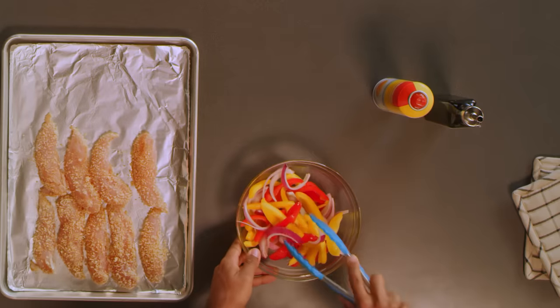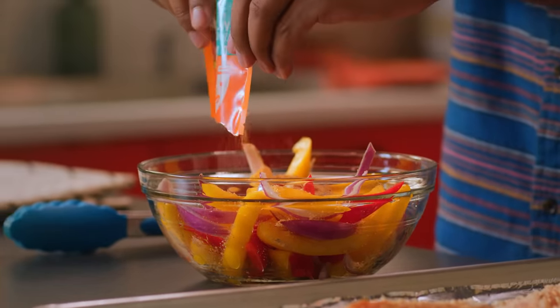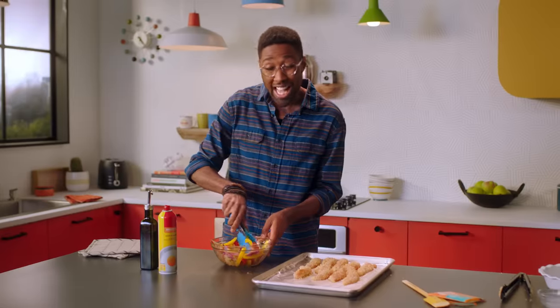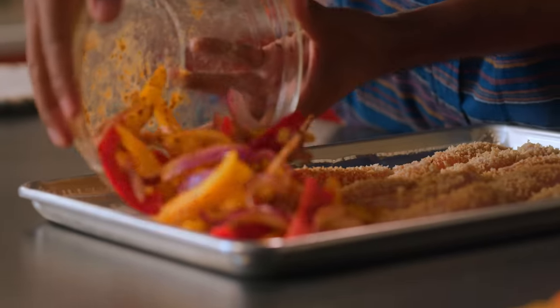Because we have our seasoning mix left over, coat those veggies in that — another four teaspoons or the rest of the packet — and make sure they're tossed evenly. Flavor on everything. I mean, I wish I could fit that on a license plate. Now that I've thrown my ranch seasoning on top of my vegetables, throw it on our sheet pan.